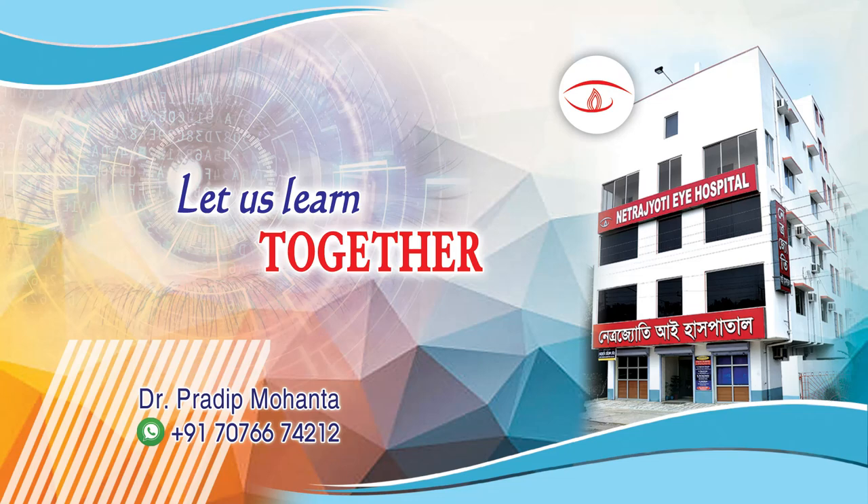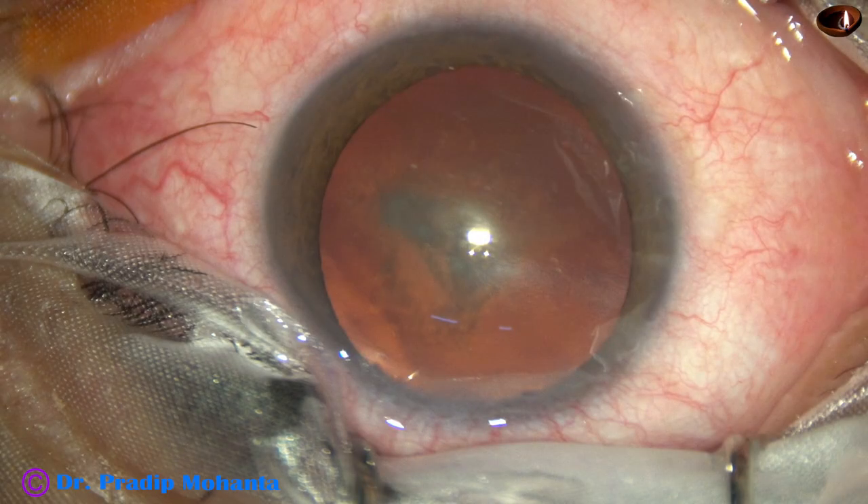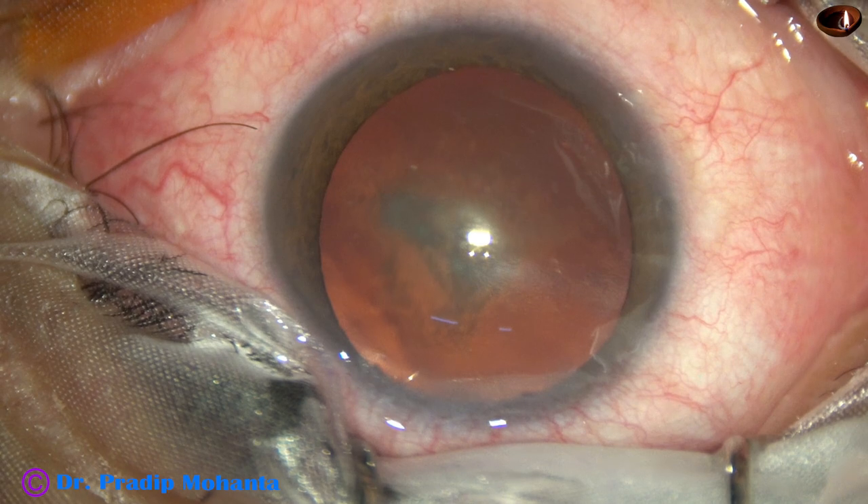Dear colleagues, welcome to my workplace at Ranaghat, West Bengal, India. Let us observe phacoemulsification of this posterior subcapsular cataract.